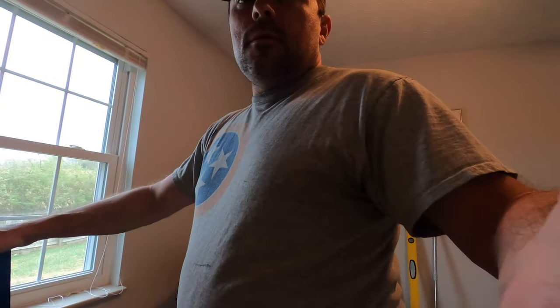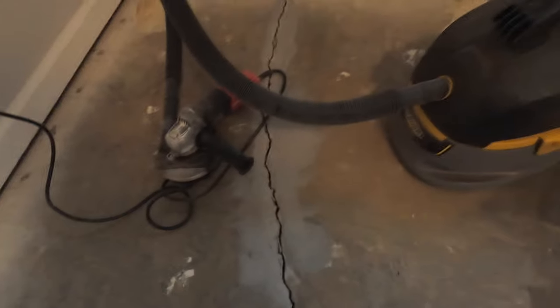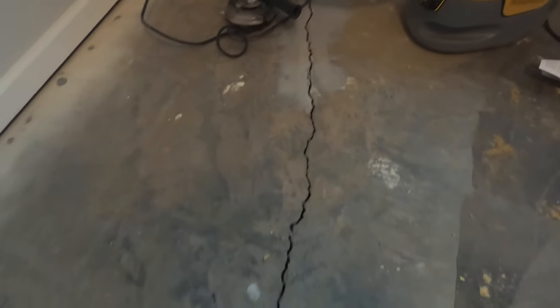Stay tuned — I wish I had better lighting, but the next phase: I've got my concrete grinder out with a vacuum. There's a little bit of a lip on this crack, so I'm grinding that lip down so the floor will be smooth.